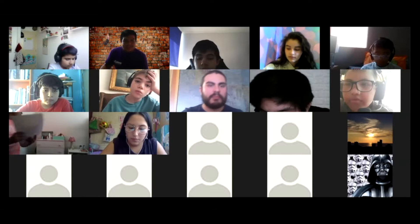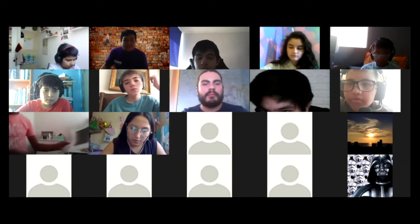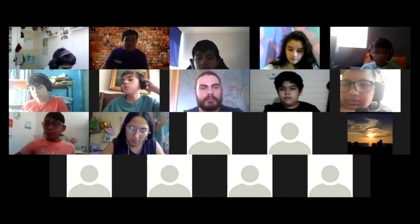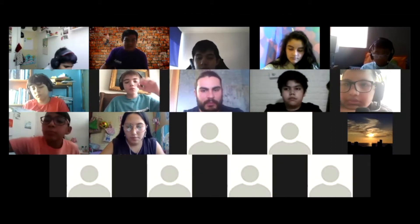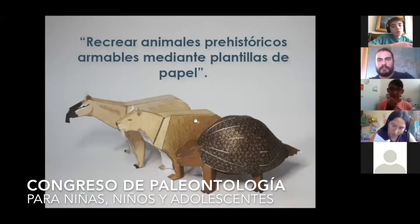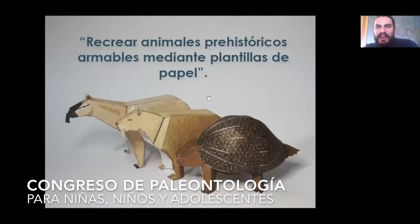Vamos a comenzar con nuestro taller de animales prehistóricos armables mediante plantillas de papel. Está con nosotros Daniel Varas, quien es diseñador gráfico con mención en diseño de productos. Daniel, buenas tardes, te vemos por aquí, estás con nosotros.